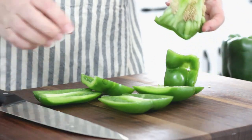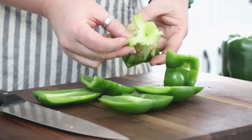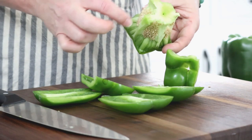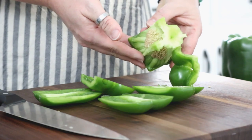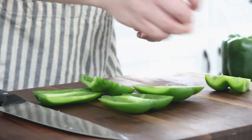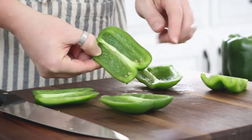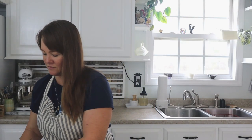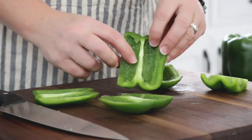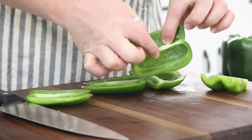Now this part here — the rind on the inside — really has no flavor and it's also got all of the seeds in there, so you don't need to do anything with this. You can just go ahead and toss it in your compost bin. I have a couple seeds on this part here so I'm going to tap those into my trash bowl.